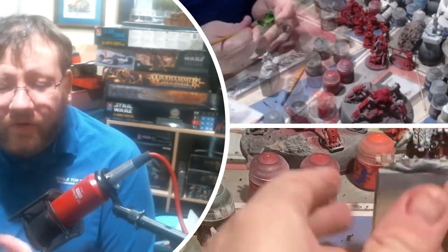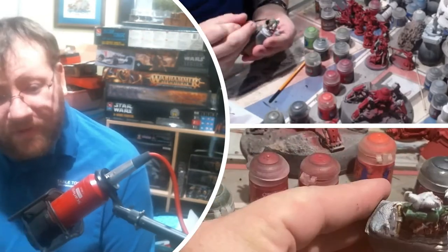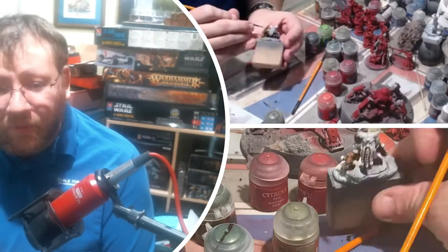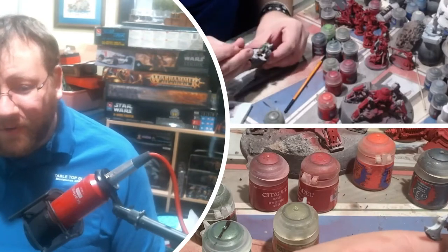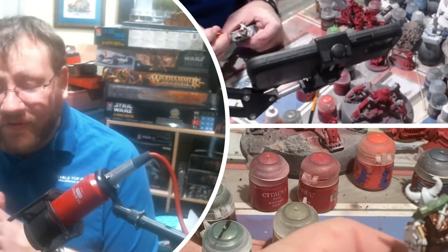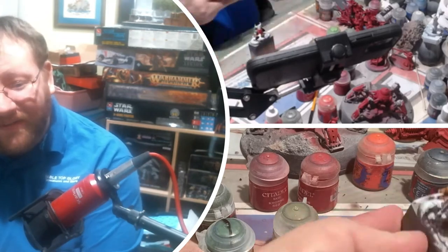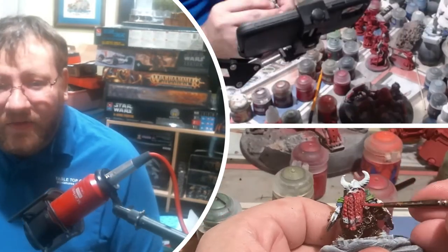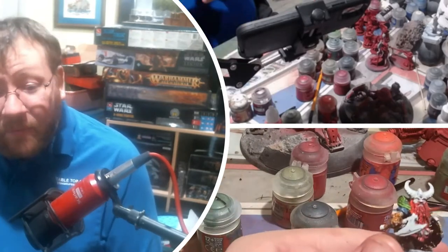Hey guys, real quick — I'm still figuring out where the camera is. I changed up my camera mount and got a much more reliable one, but as a result it physically moved where the camera was. My hands keep going where the camera used to focus instead of where it currently is, pulling away to the right instead of staying directly in front of me. I do apologize about that.